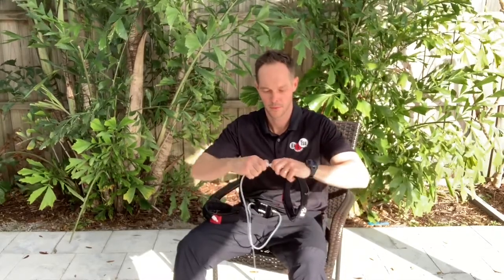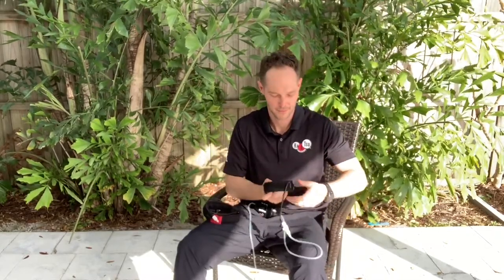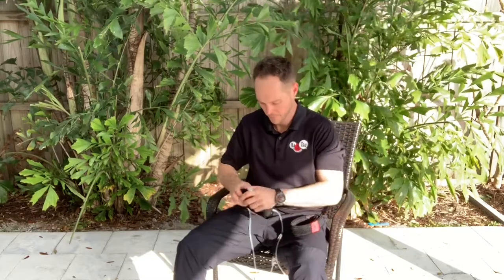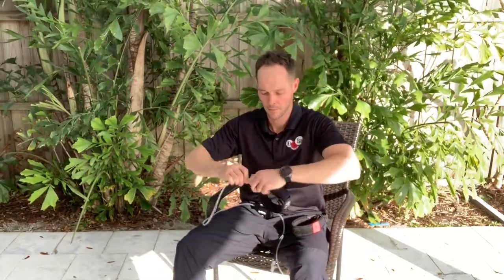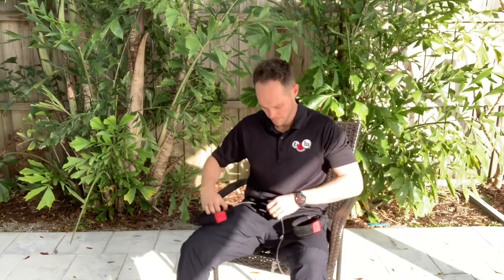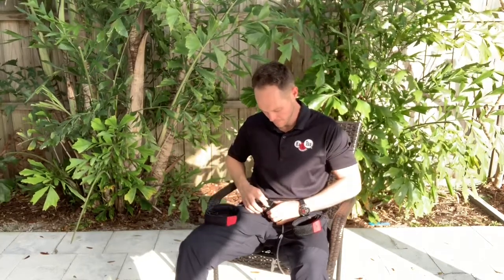You take the tube from the arm band and you connect it to the tube from the Katsu Cycle. Remember, you may have to press the button on the Cycle side so that you can easily twist the tube from the band and make a good connection.